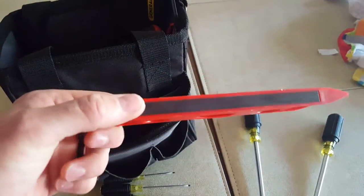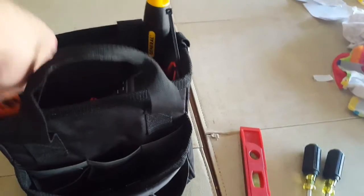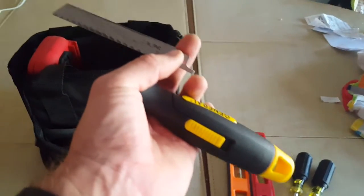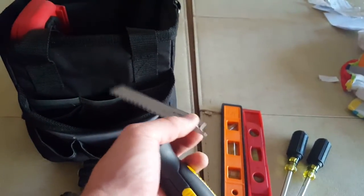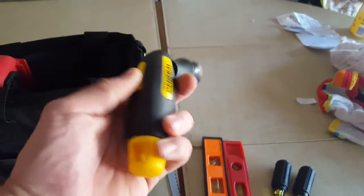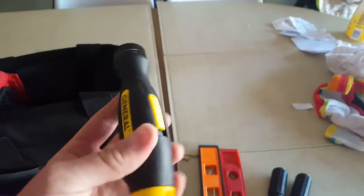Cheapo level — this one has a magnet that doesn't stick very well. Another level — not sure why I have two, but I do. This is a hacksaw that I'm going to have to replace because the blade doesn't lock in there anymore. I primarily use this for remodel work, cutting out old boxes, getting the nails out. The nice thing was the head actually angles, which was kind of cool, but I'll need a new one.